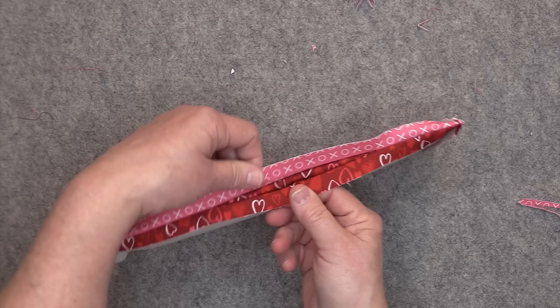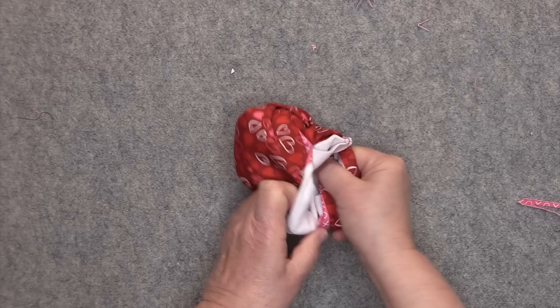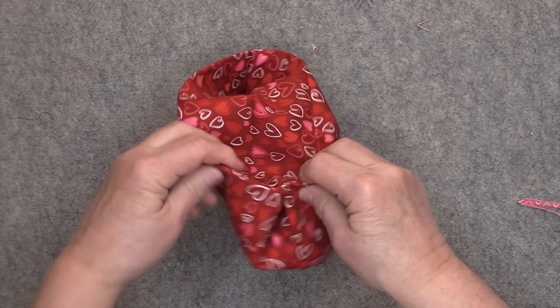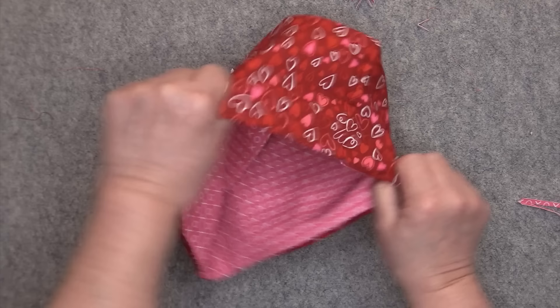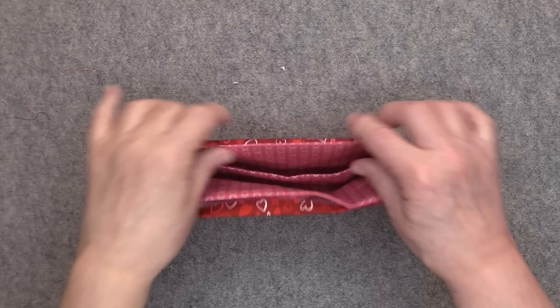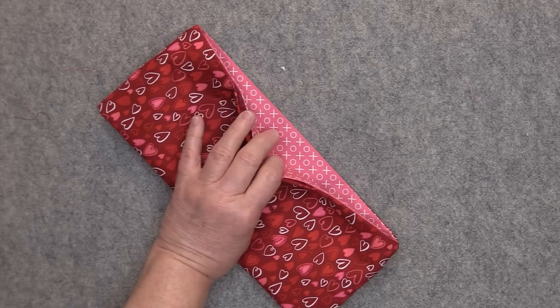Now we're ready to turn this right side out. Reach in to where your opening is and start pushing the entire piece through the opening. Grab those bottom folds and pull them apart from each other — same thing on this side. Then go inside and smooth everything out. Make sure to roll those seams out so that the seam line is laying right on top, and give that a little bit of a pressing before top stitching.